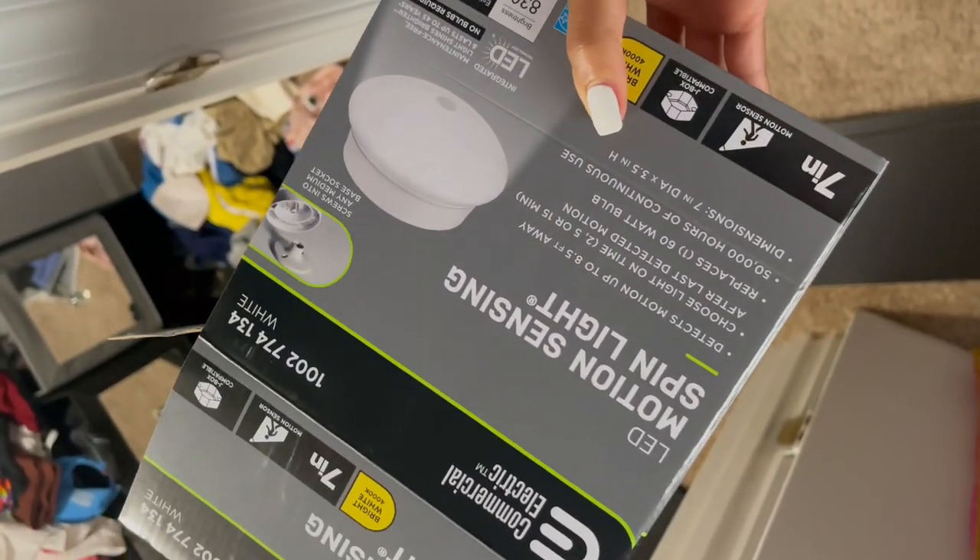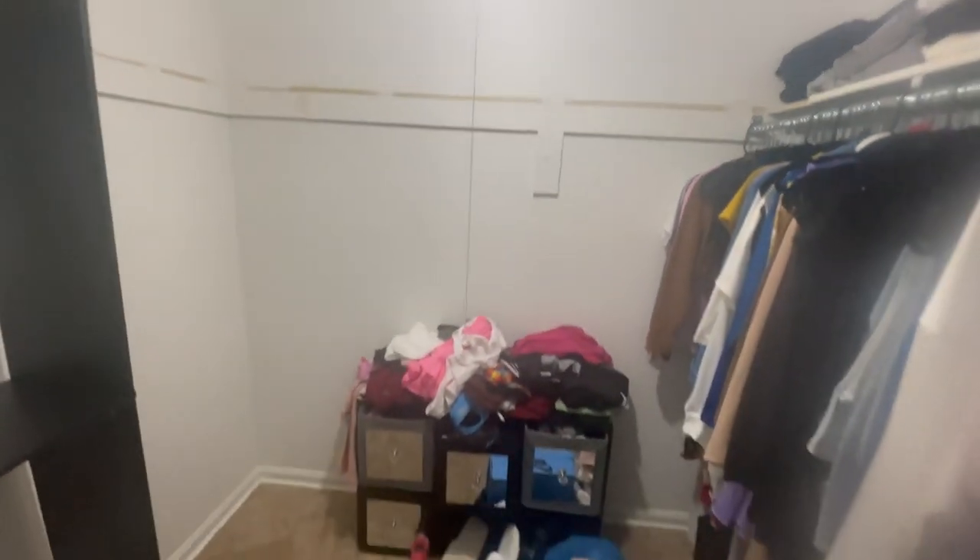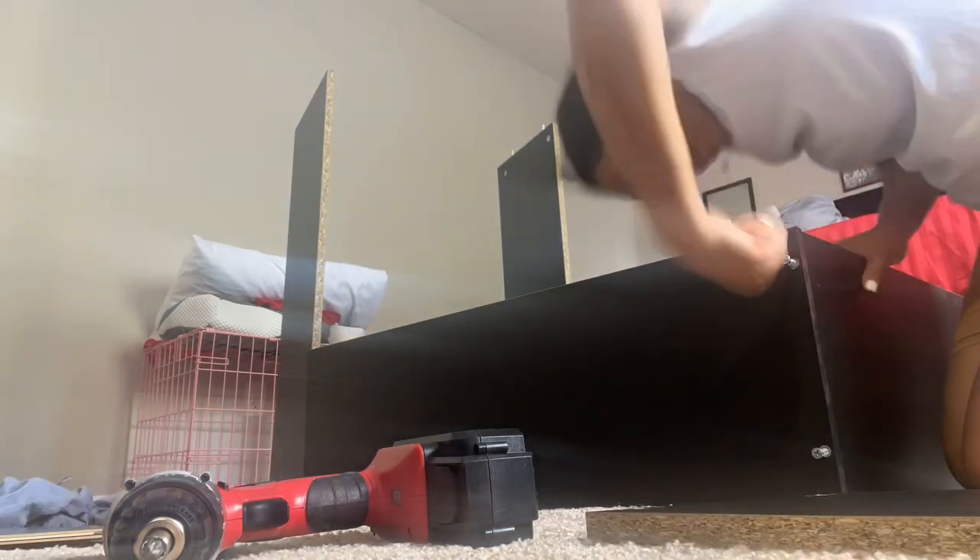This light I actually changed to a motion sensor light I got from Home Depot. This is me taking out all the shelves and the clothing from the closet. This is my first voiceover, so this is me showing you the first shelf that I put in — seeing how it fit and how it looked.